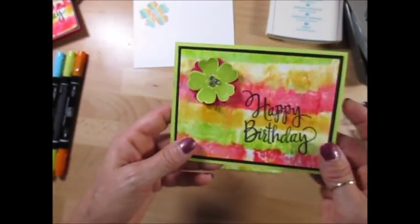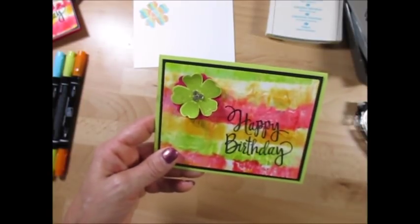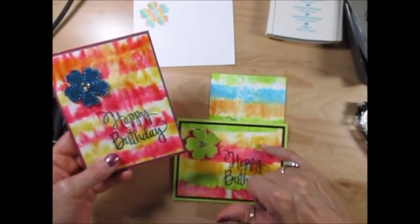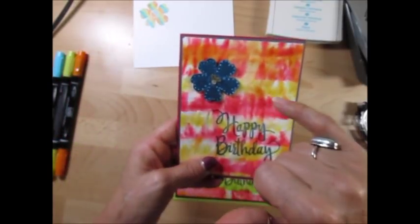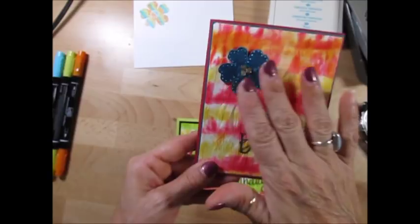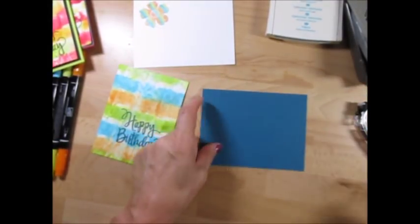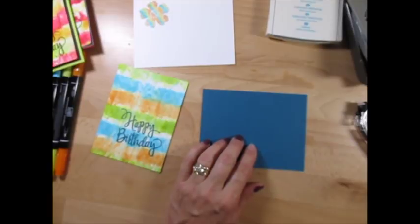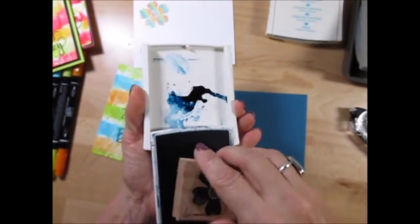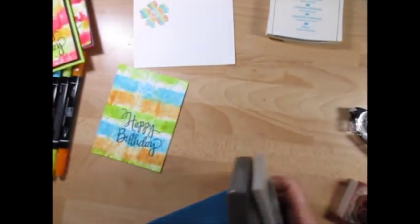This one here looks like a pink but it is not pink. It was Real Red, Daffodil Delight, and Lemon Lime Twist. This one was Real Red, Daffodil Delight, and Pumpkin Pie. And this one looks kind of like a jean thing, right? With the blue - and that's what I thought to do on this. So I'm gonna use Dapper Denim and use the Flower Shop stamp - blue on blue.